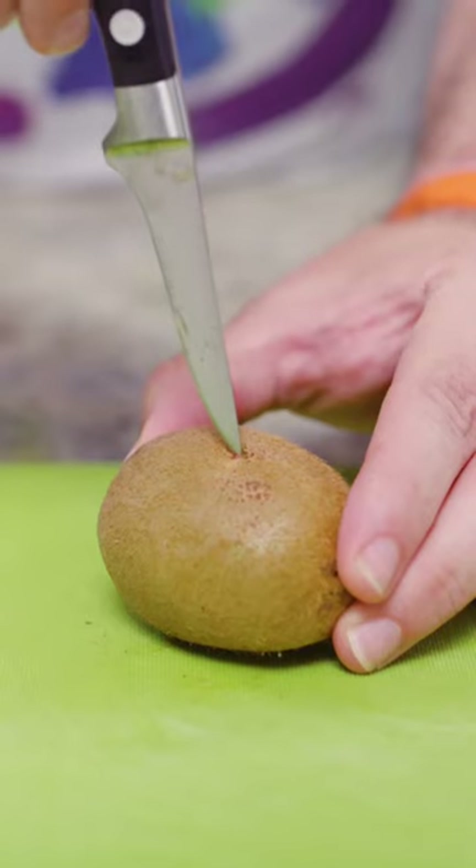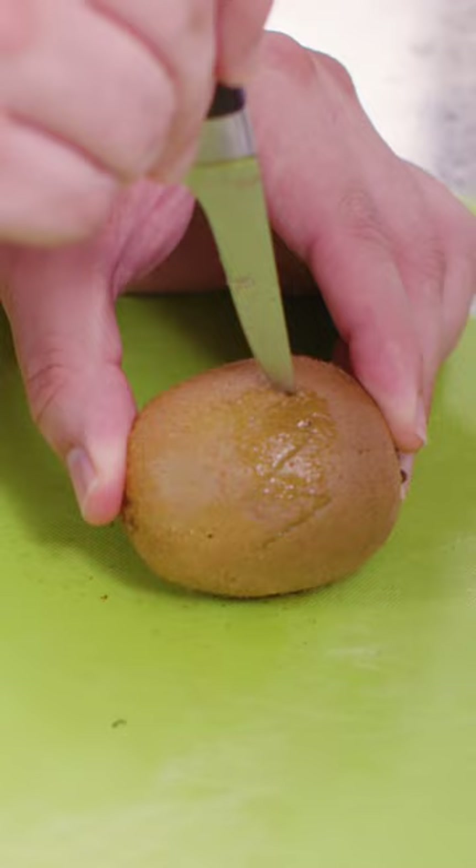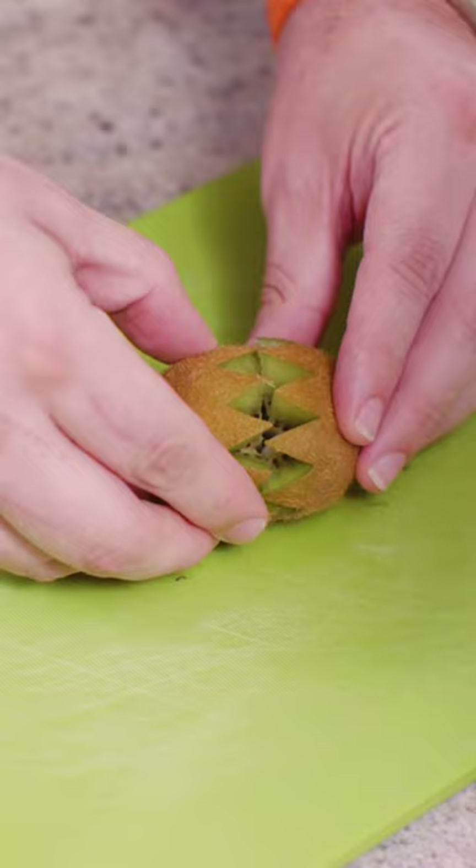Cutting the kiwi fruit into kind of a kiwi lotus. Take a paring knife and you just want to take the knife going across the width of the kiwi fruit, making V-shaped cuts. Do that pushing the knife halfway through until you can easily pull the fruit apart.